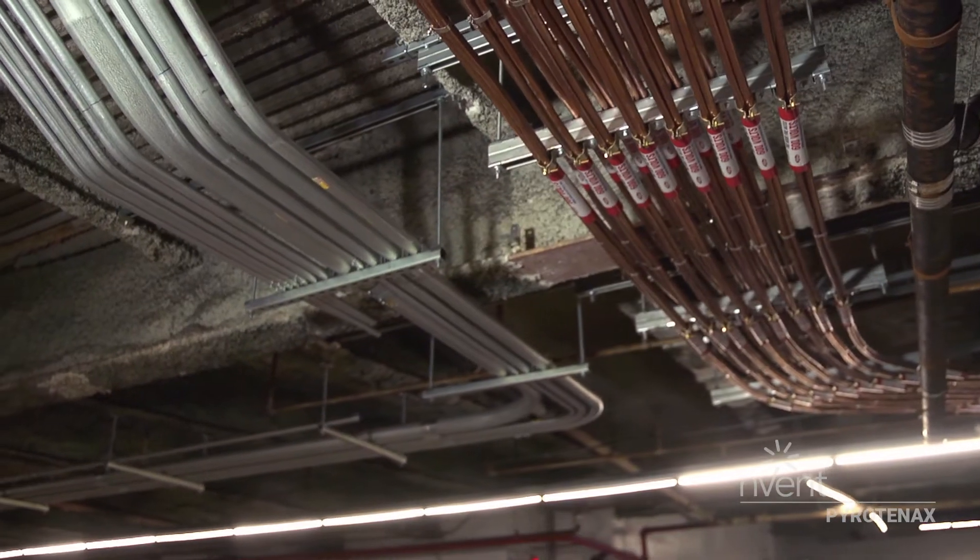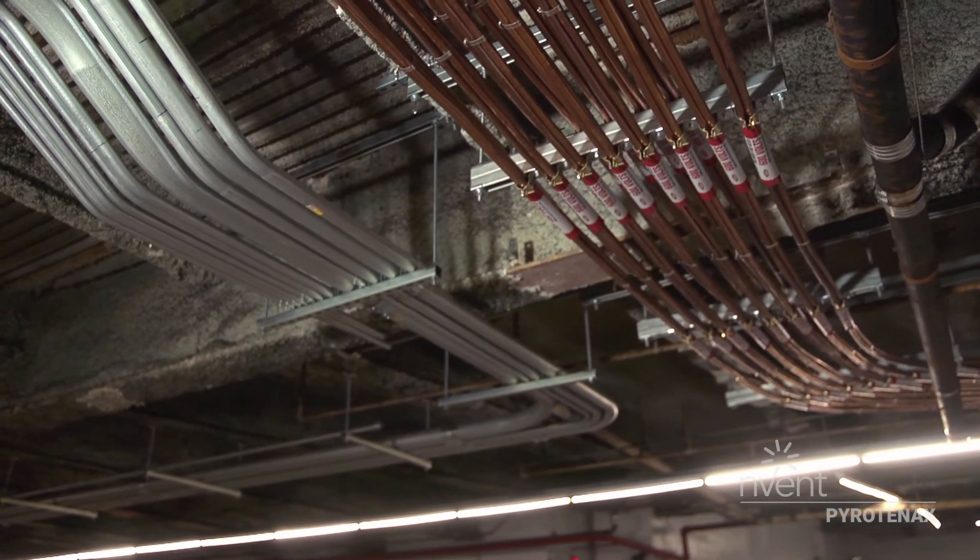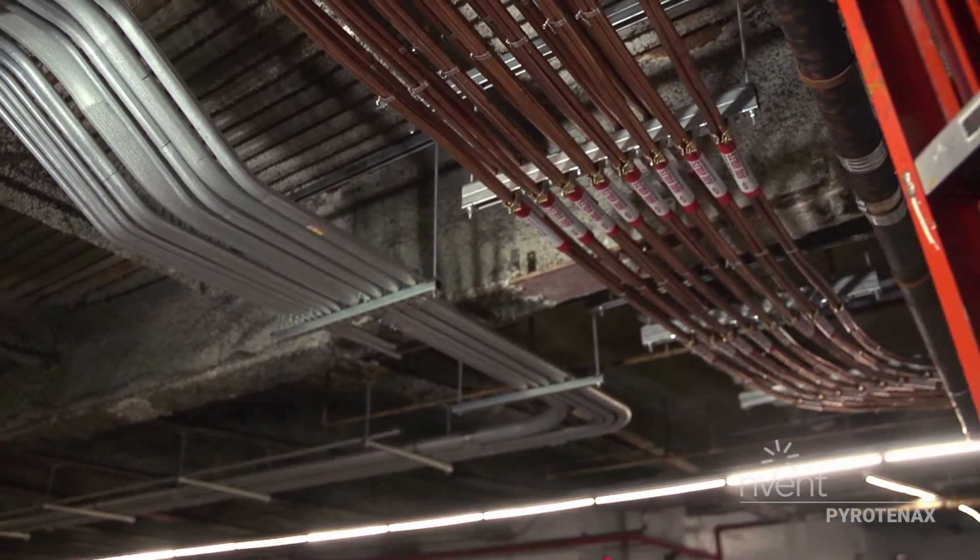The project being done in conduit would not have been successful. It would have worked to a point — we would have been installing conduit and halfway through we would have been transitioning to MI because conduit alone would not have worked. MI was definitely the way to go.